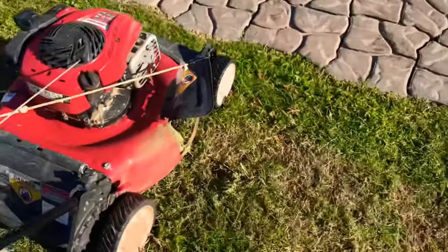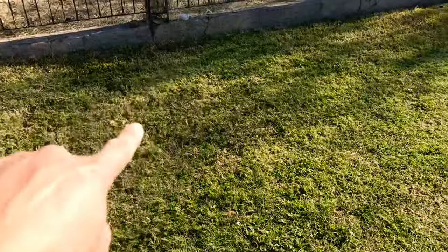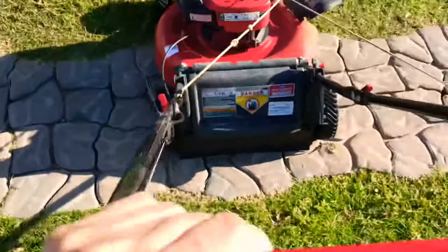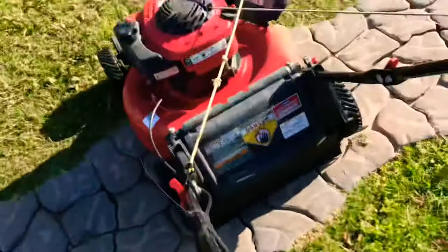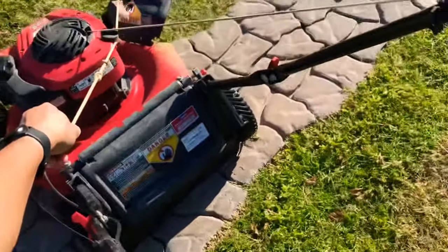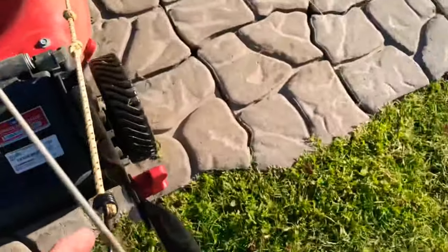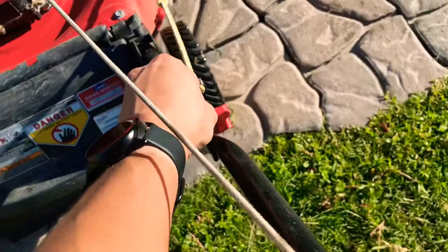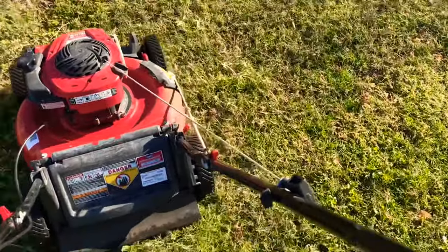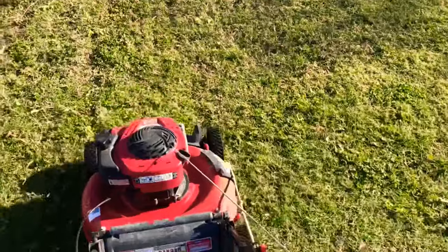When you're out there cutting and you have a flower bed right in the area, you keep the bungee like that with one hand, then with your other hand you go ahead and remove it and bring the chute down. Keep your hand on the throttle latch, latch it back, and keep going. That keeps all the clippings inside the deck and doesn't throw them out into the flower bed.